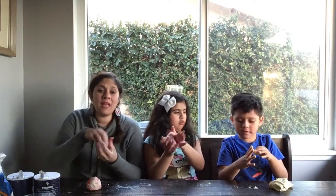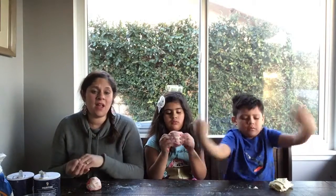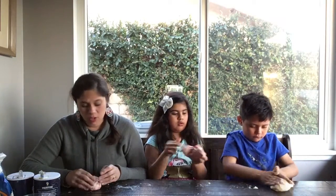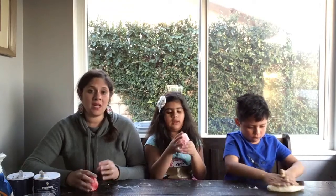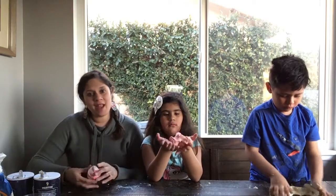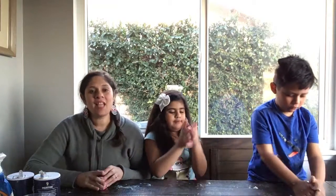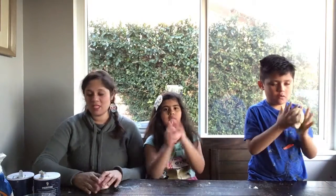For store-bought play-doh that's dried out, it is suggested to add water, put it in a plastic bag, and knead and move it around — it will help restore the moisture so you can use it again. Or you can get a wet cloth, wrap the play-doh in it, put it back in the container, and it will soak up the moisture and become soft again. That's how you can reuse your play-doh. Thank you for watching and I hope to see you soon for the next science video — bye!